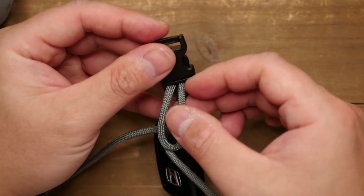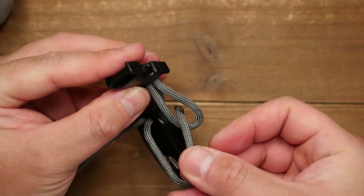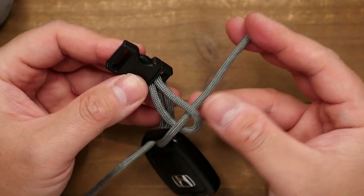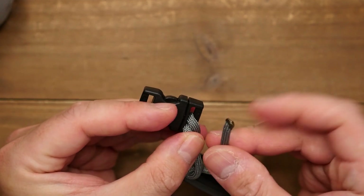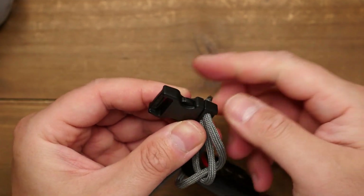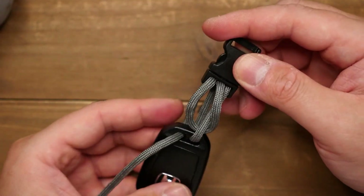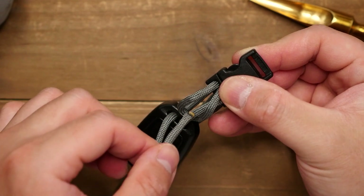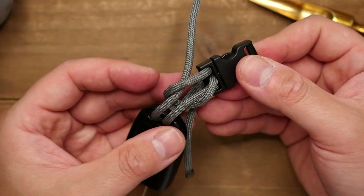From there, I'm going to pass the right running end through the top of the midpoint loop above, and then pass it through the buckle on the right side. Do the same on the other strand — pass it through the top loop, and then through the buckle on the same side.